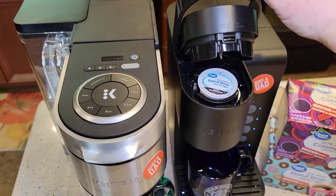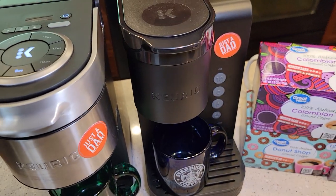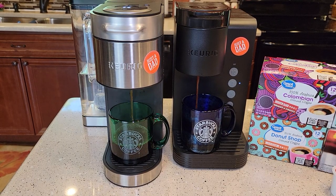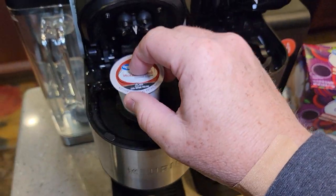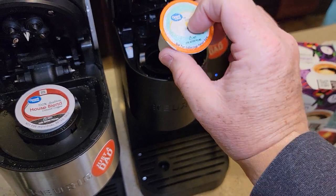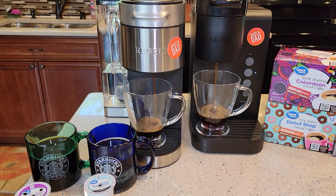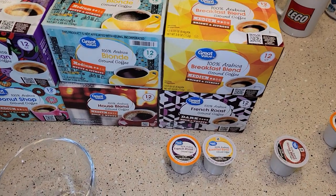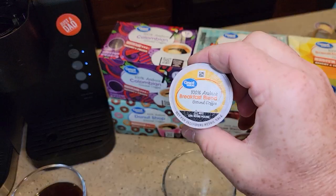Let's start off with Colombian and Donut Shop — eight ounces each. Next, let's do the House Blend and the Blonde. They all smell really good while they're brewing. Last, we'll do the French Roast and the Breakfast Blend.